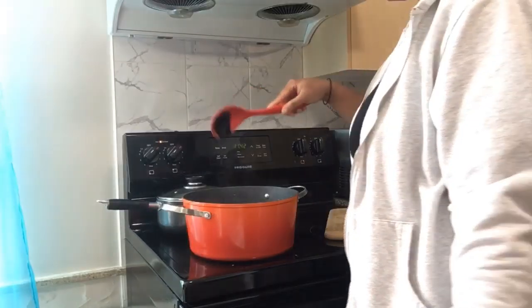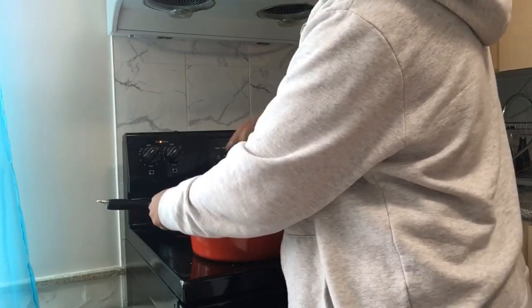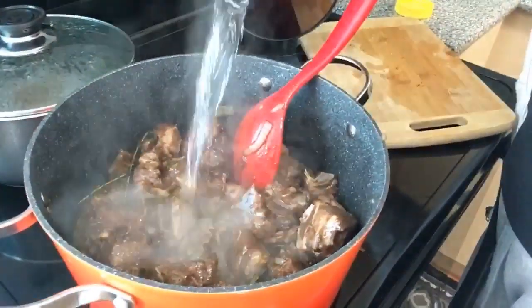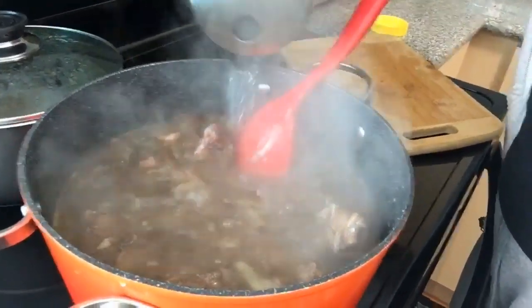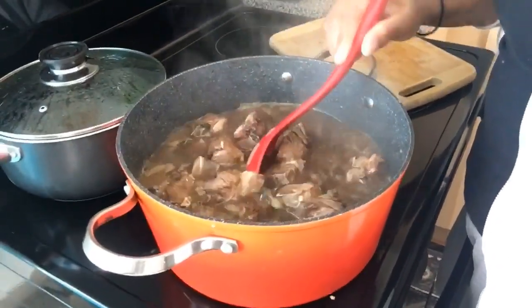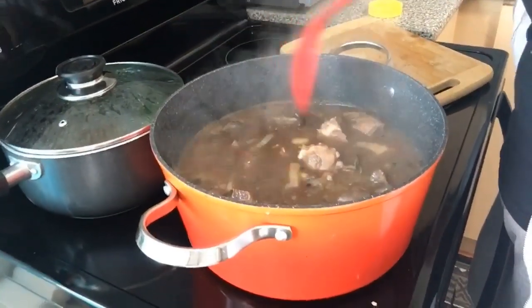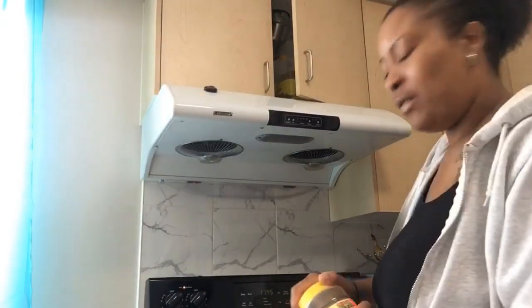So I'm adding my browning to the pot. It's smelling really good already. I'm just going to add my boiling water to this. This is going to cook for maybe two hours until it goes right back down to gravy. I'm almost done cooking — well, the hardest part is done. I just have to leave it for two hours to cook.